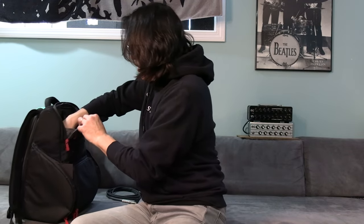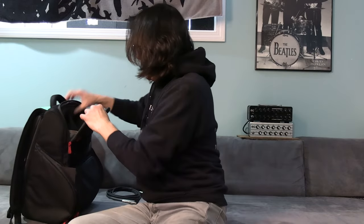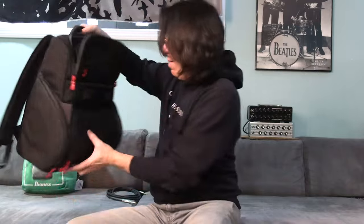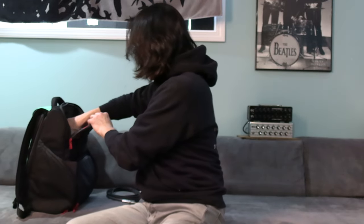I can put the pedal — okay, this is great. Perfect. So basically it's getting heavy. You can put the pedal like that. You want to use packing material to put on top of it. Right now, just like that.